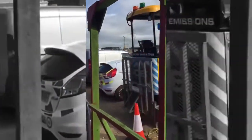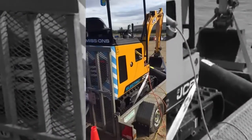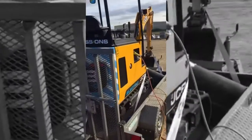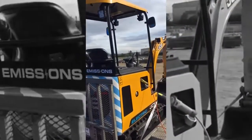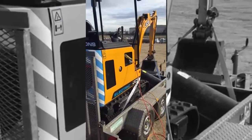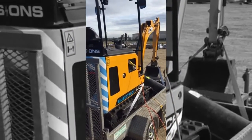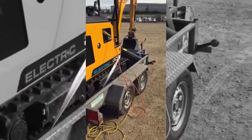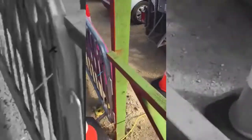So here we have the electric mini digger with zero emissions. We trialed it yesterday, it's pretty good. It's got all the power of a normal mini digger, but the battery ran out. It has to be fully charged after two hours, and it is being charged up again.